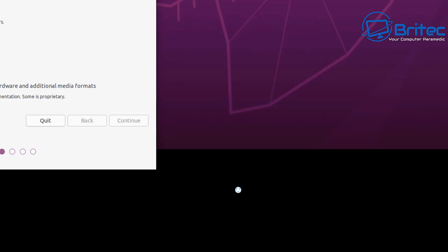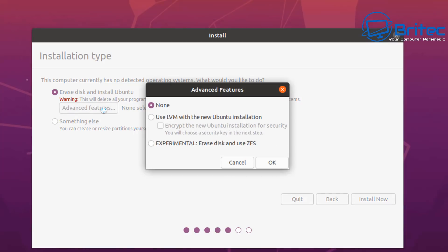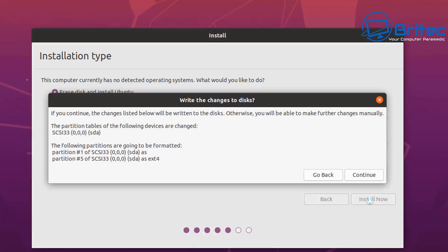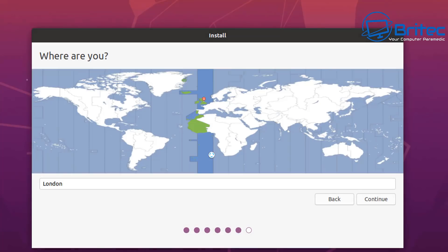The next step is the trickier bit because you need to decide whether you want to erase the disk and install Ubuntu, which is exactly what we're doing in this video. If you have a Windows 10 partition or another operating system and you want to dual boot, this video is not for that - let me know in the comments and I'll make that video for you. In this case we're just going to wipe it all clean and put on Ubuntu, so there'll be no data left on that drive. Click Continue.